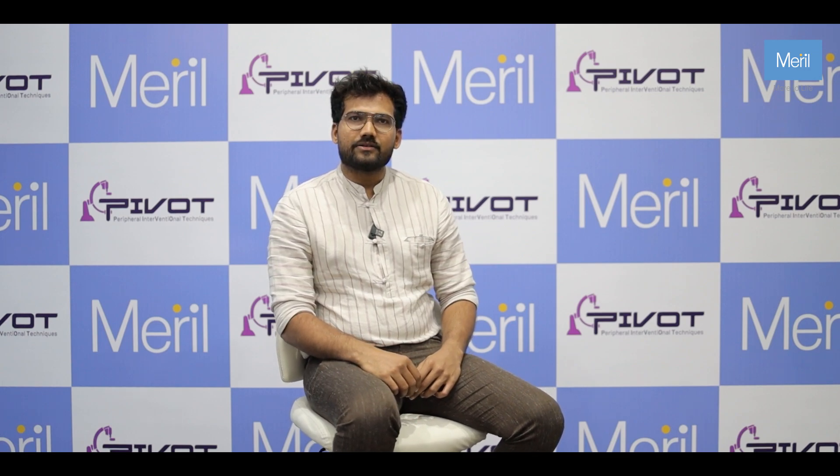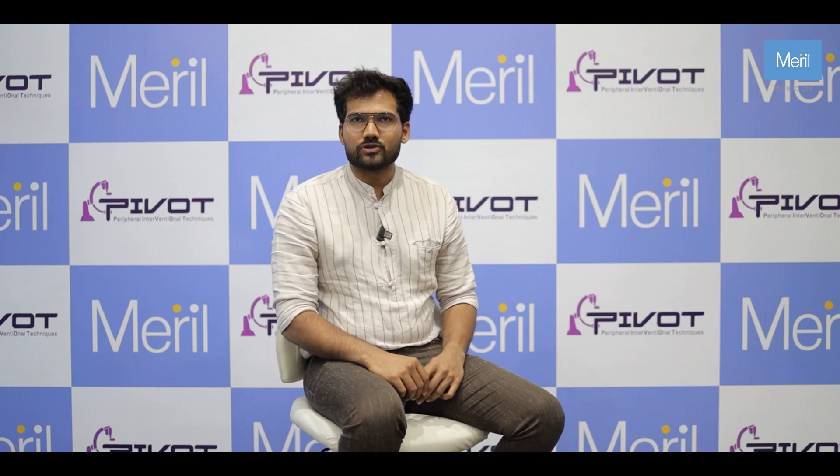Hi, I'm Dr. Mandeep. I'm a Consultant Intervention Radiologist in Mangalore, and I want you people to be aware of a vascular closure device from Merrill, which goes by the brand name Obchura.